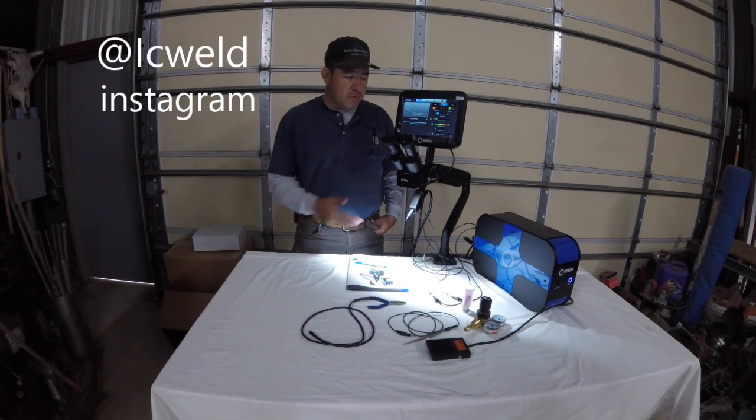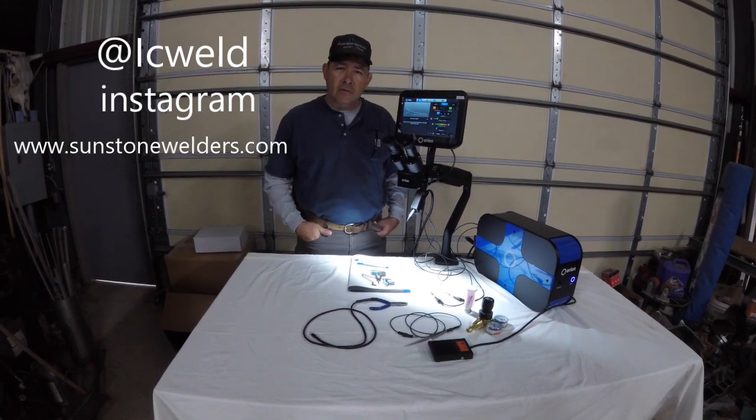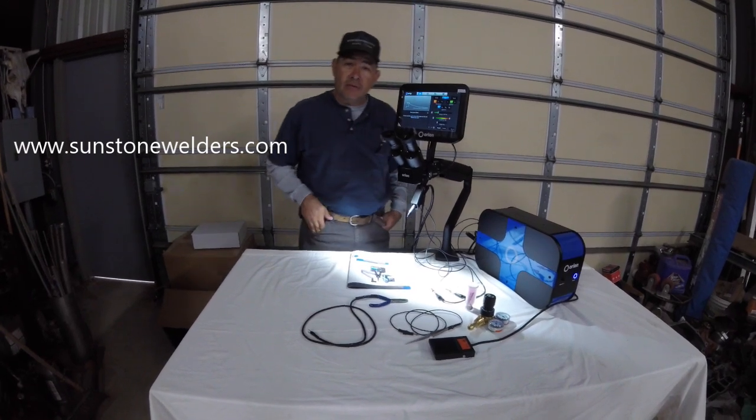Hey guys, how's it going? My name is Isaac. I am icweld on Instagram. I want to let you guys know that I'll be working with a new company called Sunstone Welders. What is Sunstone Welders? Well, it's actually a micro-TIG welding machine.